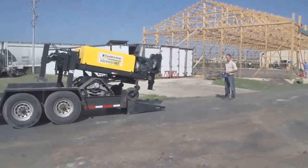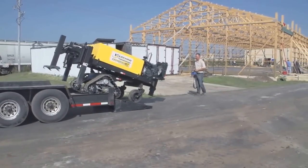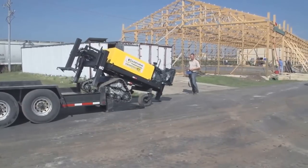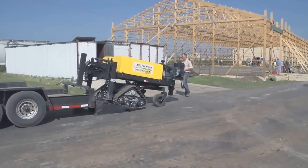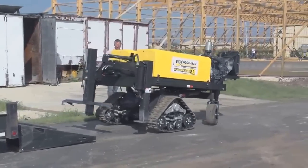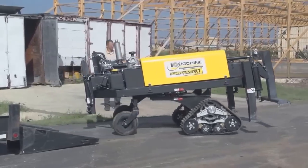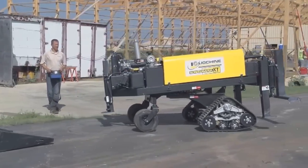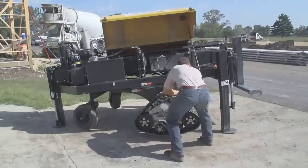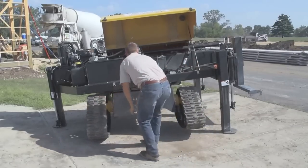Arrive at the job site and drive the XT off the trailer in the forward drive position. Combining independent hydraulic drive motors that power the front tracks with two free-spinning rear wheels gives you zero-turn capability. The track drive system results in tremendous stability and traction, allowing you to move around any job site with total ease. Once at the pour area, turn the undercarriage 90 degrees and you're ready to drive in the highly efficient parallel to the pour position for the rest of your day.